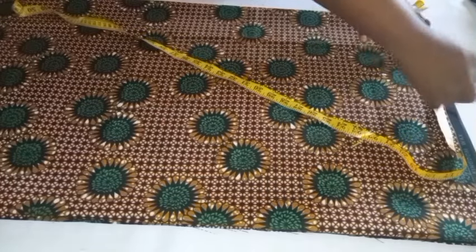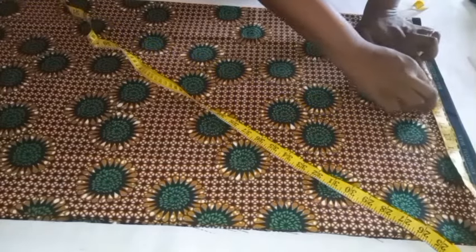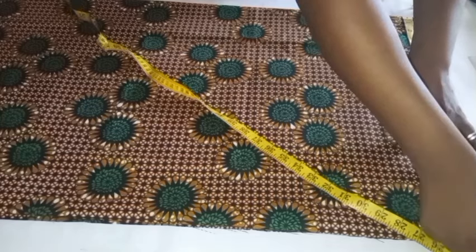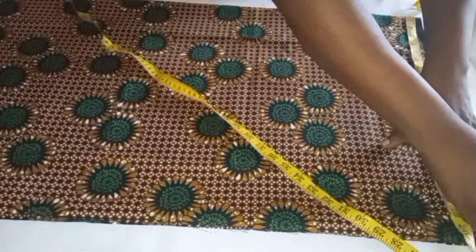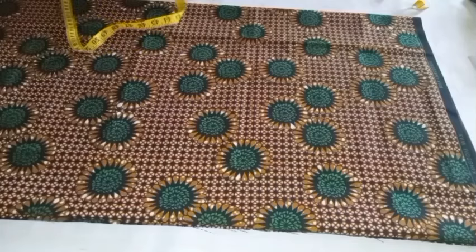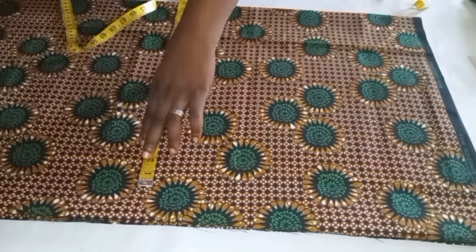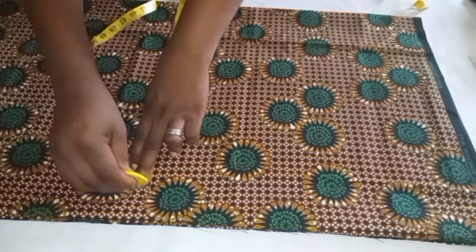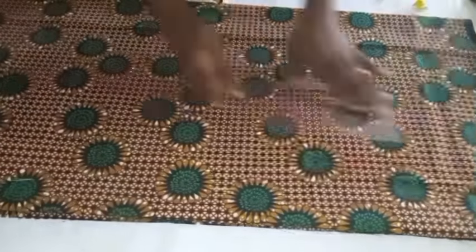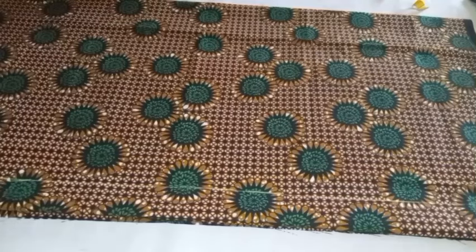I'm going to go ahead and take the shoulder measurement. The shoulder measurement here is 16, and 16 divided by 2 is 8. My sleeve length is 9, so I'll add 9 inches to 7 inches making it 16, then add an extra 2 inches making it 18. I'll take my shoulder measurement at 18 because it's a cut-together sleeve, then mark 18 as the width of the dress and draw a straight line to connect the dots down.